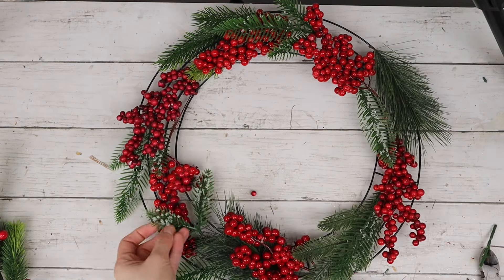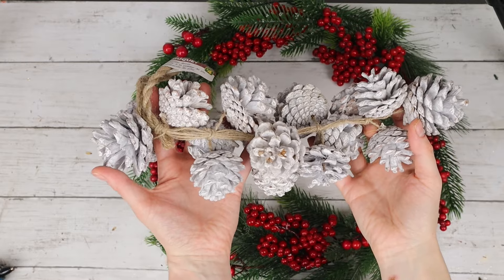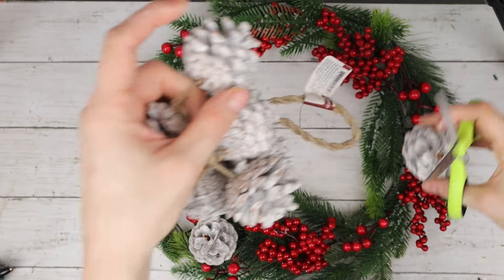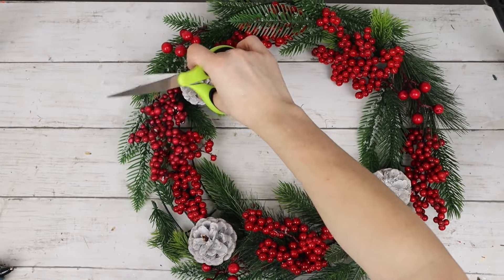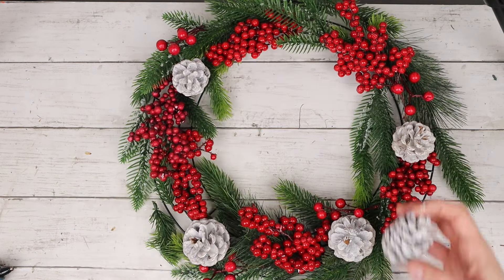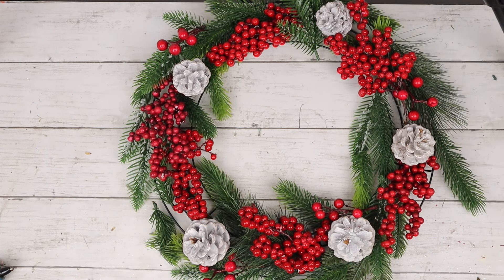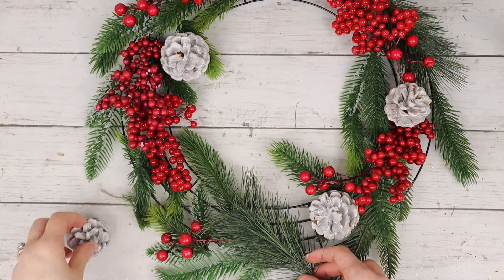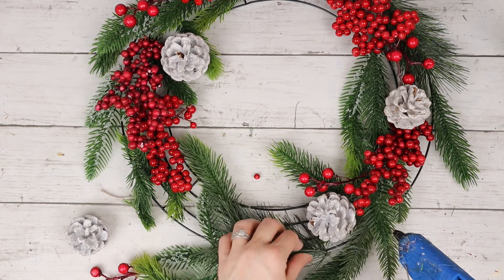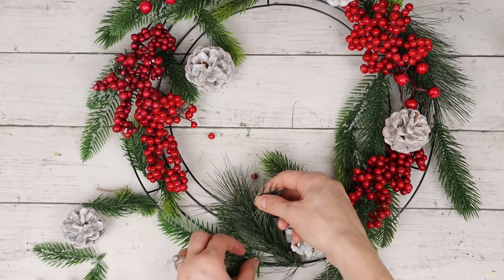I am going to be adding more greenery as I go, but for now I have this strand of white pine cones and I'm cutting off a few of them and placing them around my wreath. Now that I have a general sense of what I want the wreath to look like, it's time to start gluing everything down. I took off some of the elements and I'm gluing down the base — a lot of this greenery — adding the hot glue to the wire then sticking the greenery onto it.